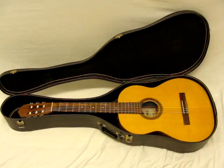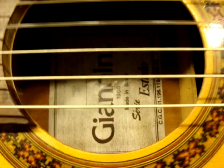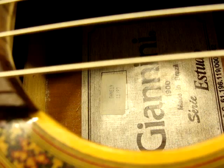Alright, another classical guitar. This is a Giannini. It's made in '93. The tag there says GWNE19 and then it gives the date of 11/93.